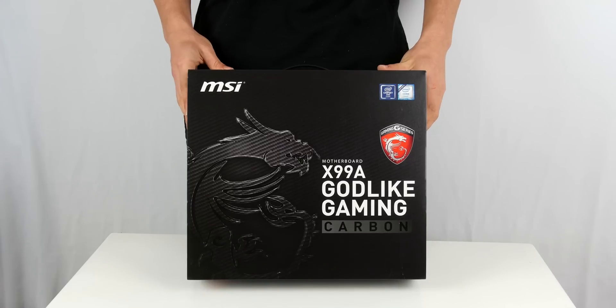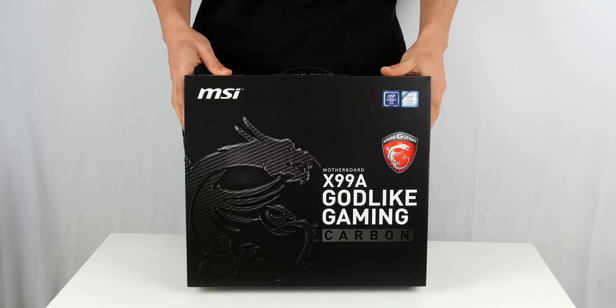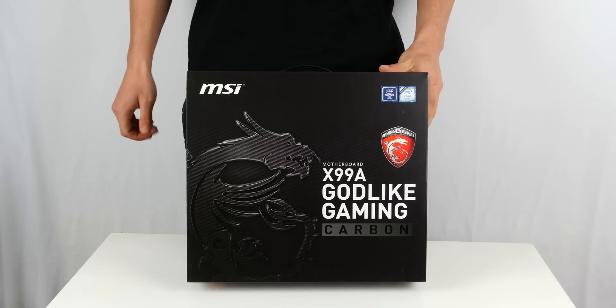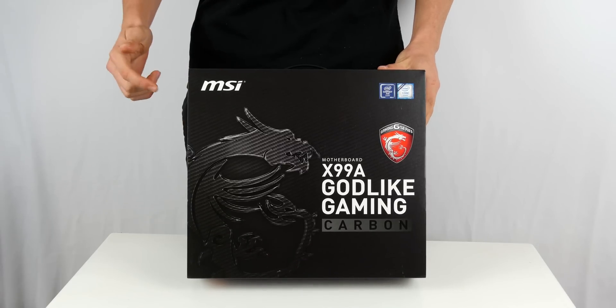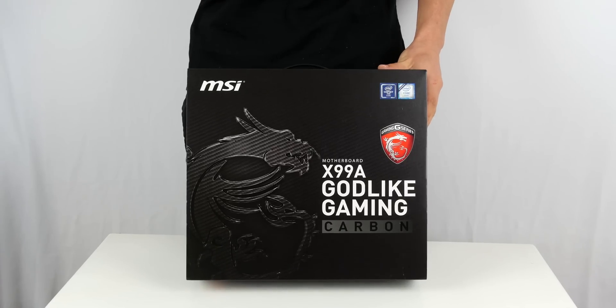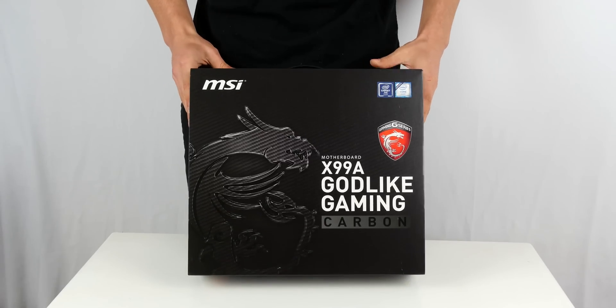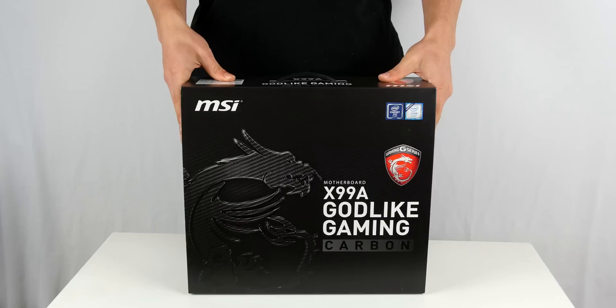I reached out to MSI about two days ago to try and get a motherboard for the desk, and they graciously accepted. Believe it or not, they actually got this motherboard sent out to me within one day. So I just need to say a big thank you to MSI for providing this motherboard to us.